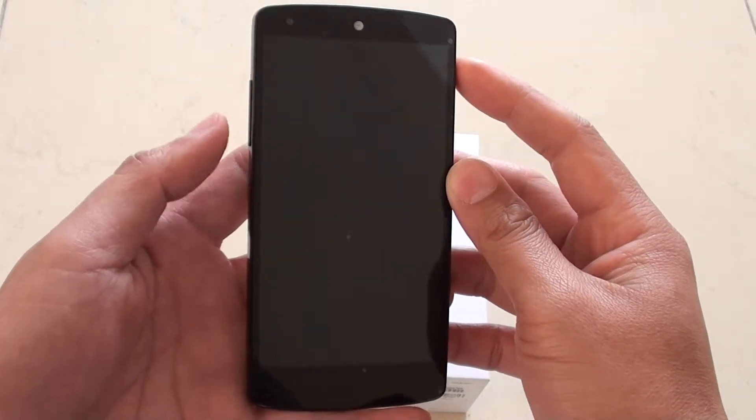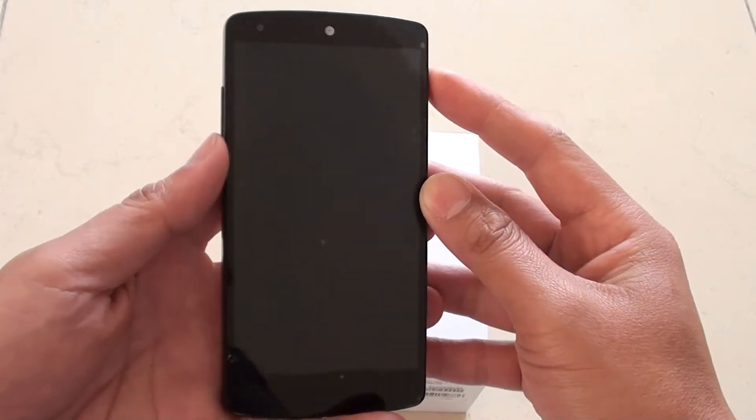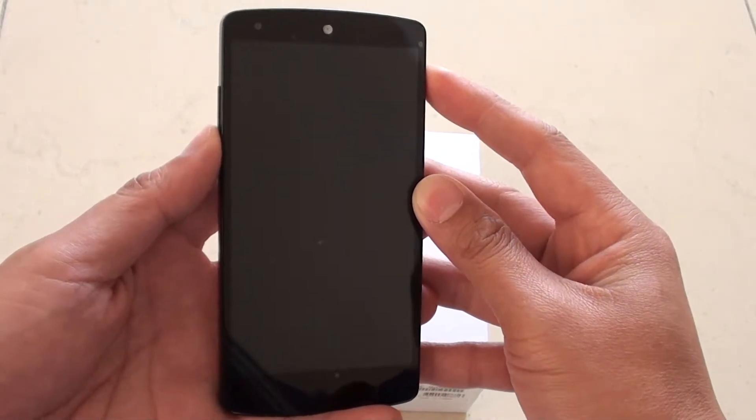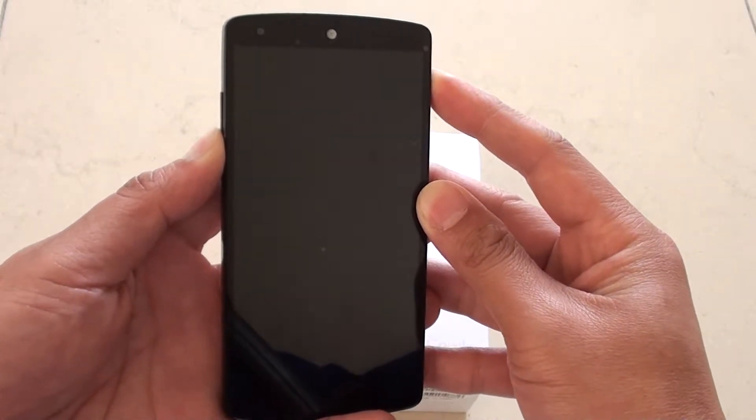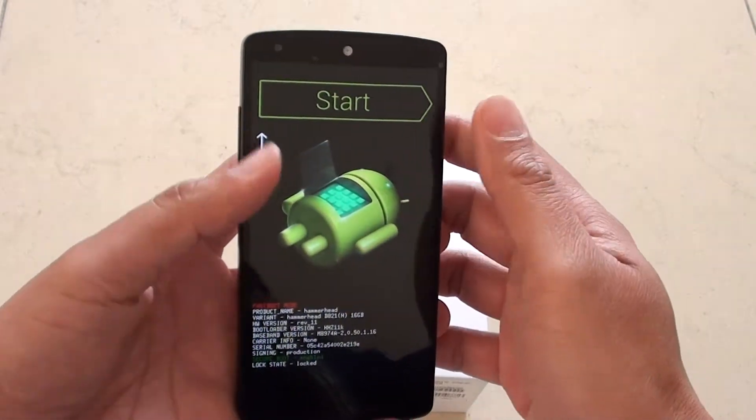Next we need to press and hold the power key and the volume down key to go into the recovery menu. So press both buttons at the same time and hold. Once you see it vibrate and the screen comes up, let go of all your fingers.